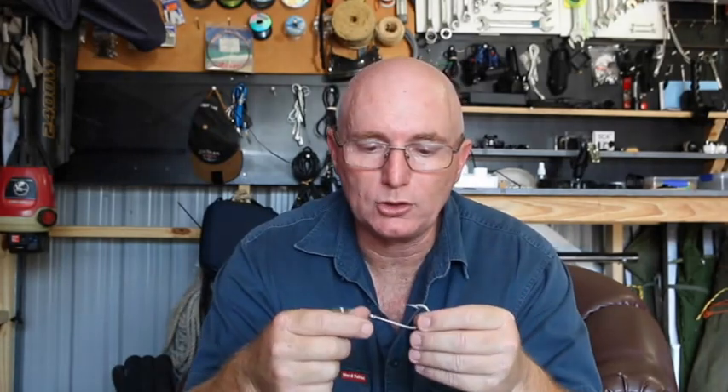My target fish today is eel. The rig I use for eel — the main hook is a 7-0 Mustad double 7-6-6-D. I've got a sliding 6-0 beak hook on a bit of 44-pound single-strand wire. You get 15 metres in the pack for six bucks — pretty good, lasts a while.